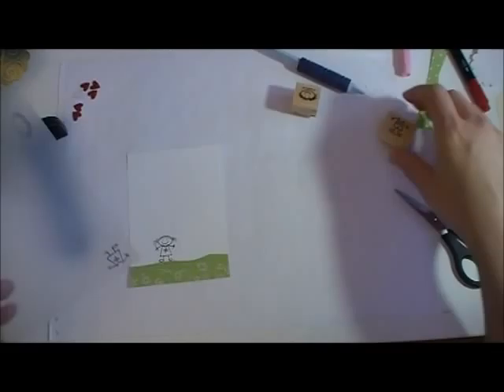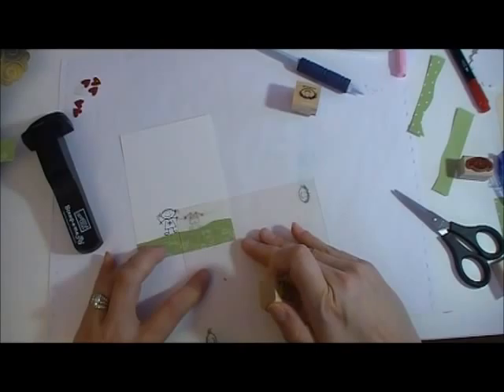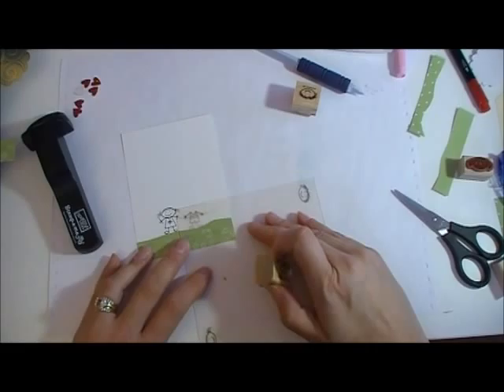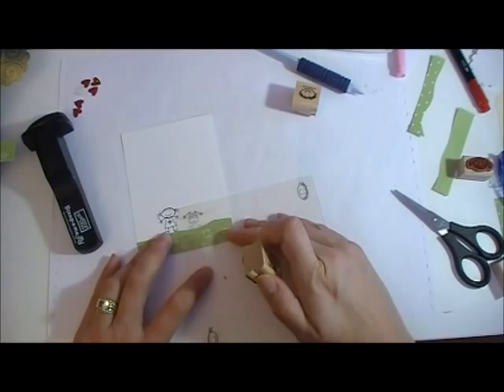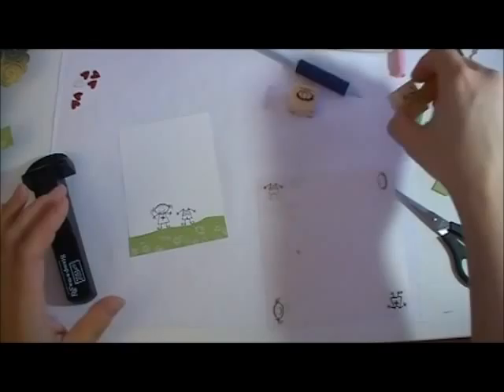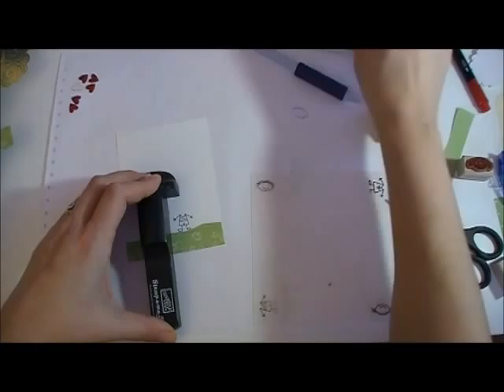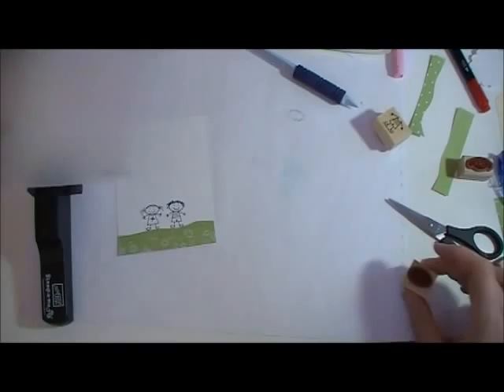I'm just going to go do the boy. Now I already did this so I'm just going to bring him in. I'm going to put him right here. The reason why I'm kind of hesitating is I'm trying to think how I want the balloons to go up in the air — so maybe I'll do one like that and one like that. That might be kind of cute. Okay, and I got his little head already done so I'm just going to put that on top of his body. Bring in my T and bring it down. There's my two little cute kids — adorable.